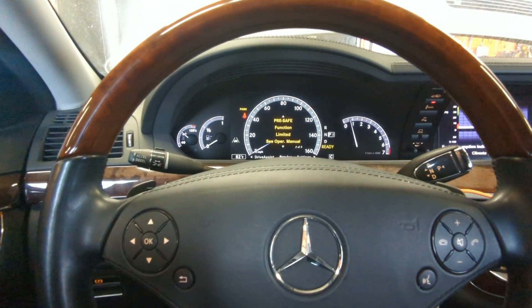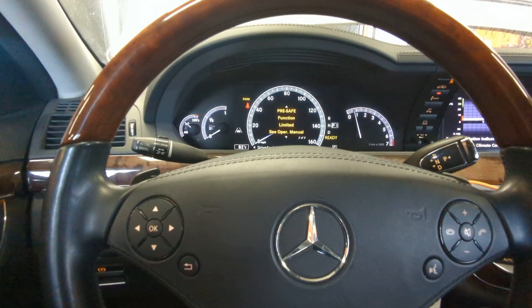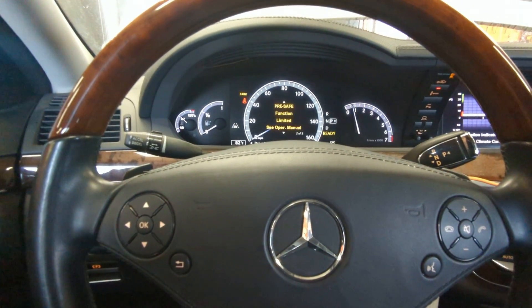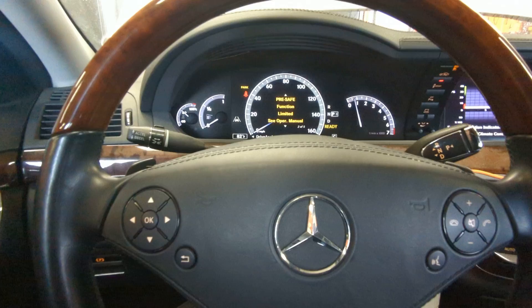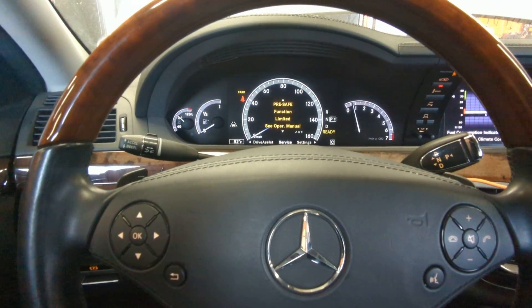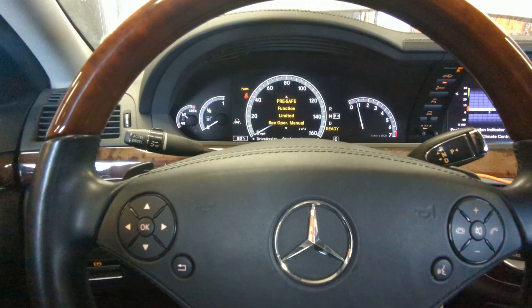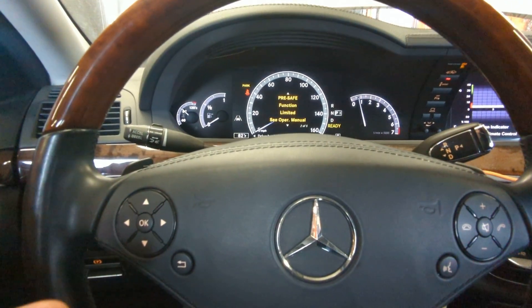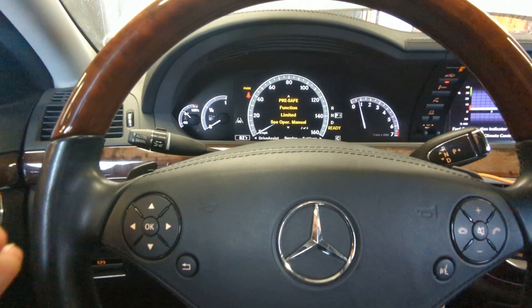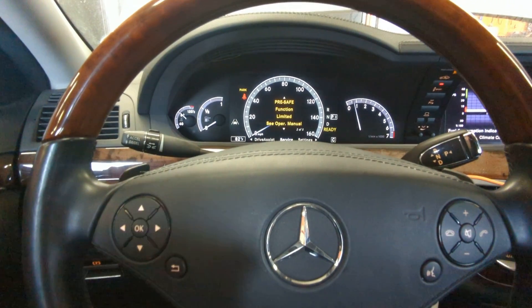Welcome to Buchanike. In this video I'm going to explain what PreSafe Functions Limited means and how you can diagnose that yourself. PreSafe is a system found in a lot of Mercedes cars. What it does is prepare the car — if the sensors detect that an accident is about to happen, it takes action before the crash to minimize injury to the passengers.